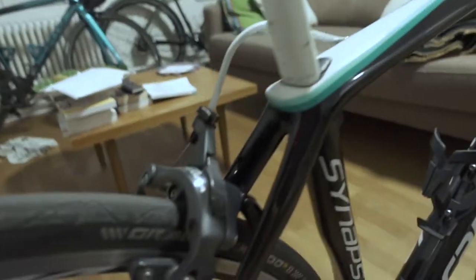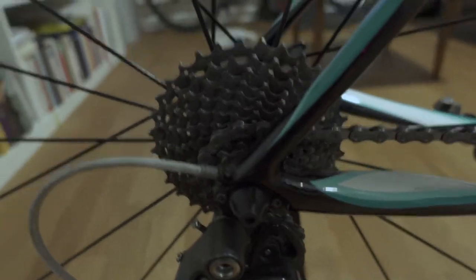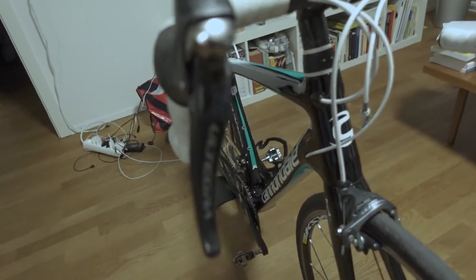We have the Ultegra 6800 groupset. We have the long cage derailleur, which is pretty nice — this takes a 30 or 32 cassette, I think. The shifters work really, really great. Ultegra is a super nice groupset; if you set it up nicely, you have no worries at all.